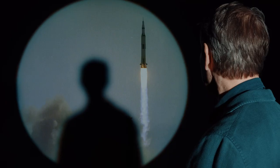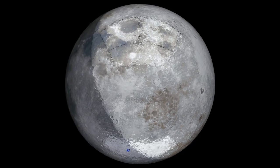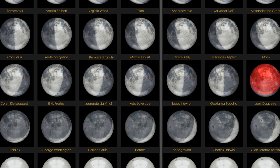Moon Phases consists of 125 sculptures that I will be sending to the moon. Each moon phase will be made out of stainless steel, brought to a high mirror finish, and then transparent color on top. Each moon phase will have the name of an individual throughout history that's made a tremendous contribution — one could be Leonardo da Vinci, another could be David Bowie — people who've made significant changes and have given us a glimpse into how we can transcend.